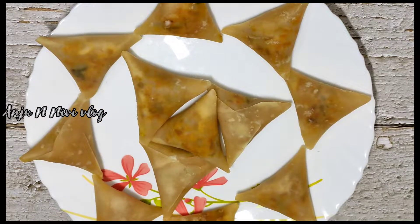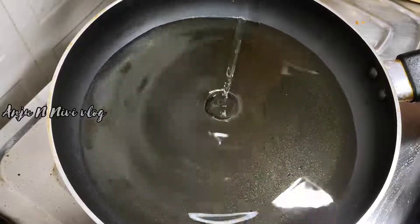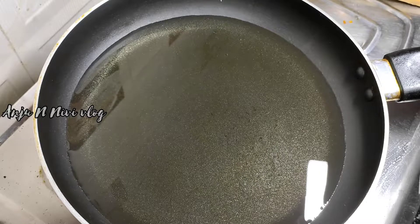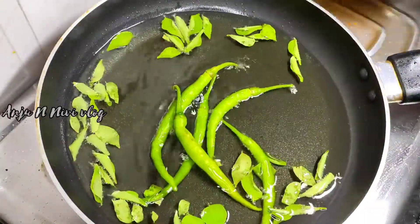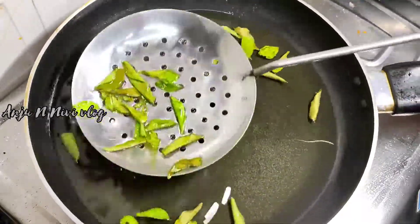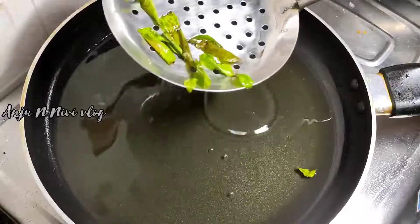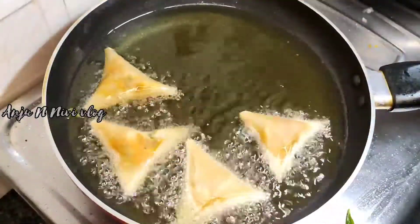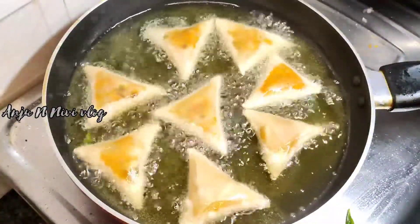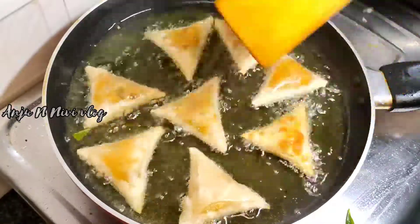Let's fry the samosas. Add some oil in the pan. When the oil heats up, keep the flame at low level. Fry the samosas on low to medium flame. Don't fry on high flame. If your samosas are already raw, fry them in medium flame.